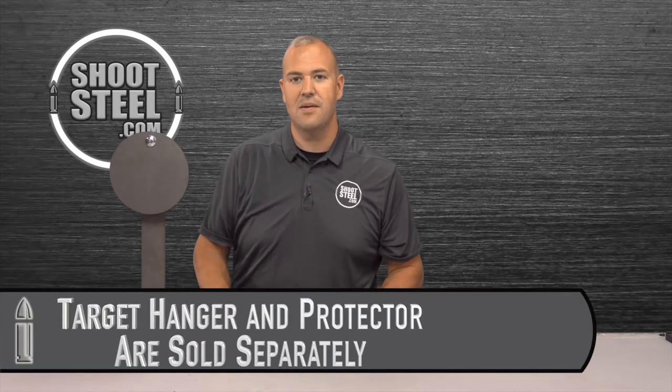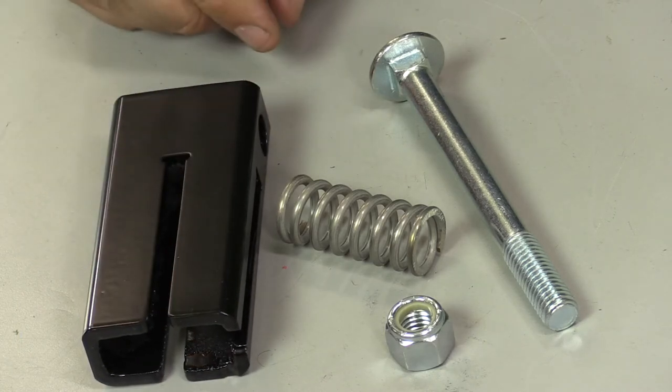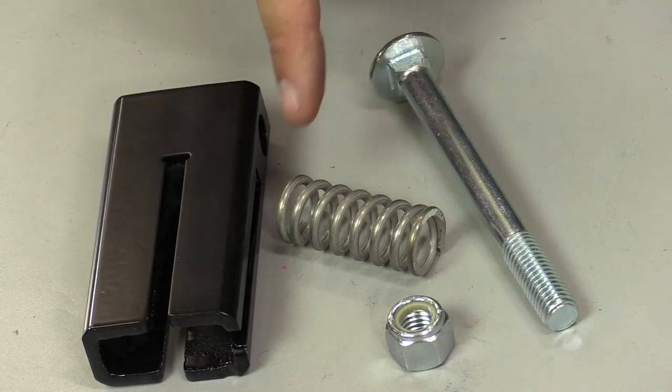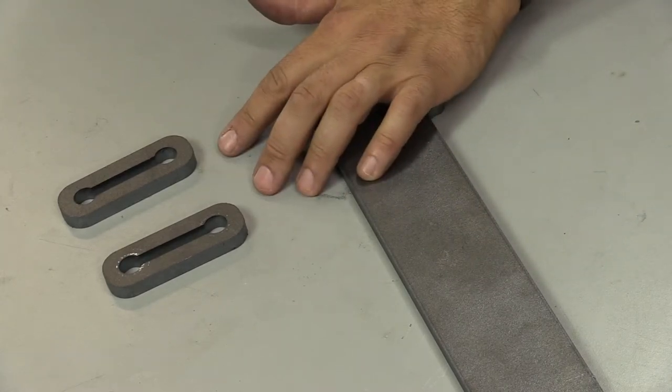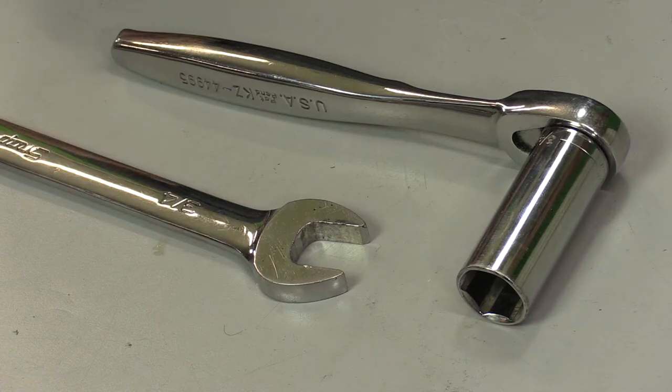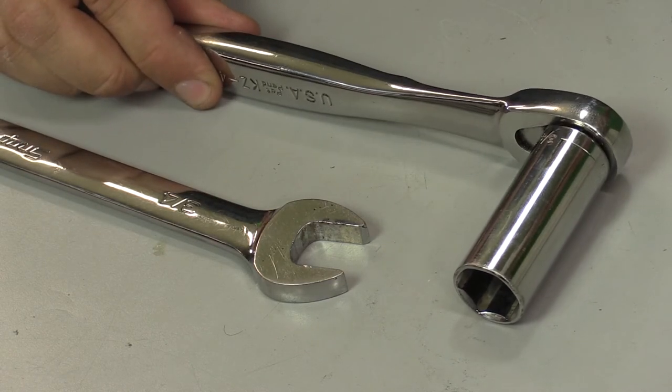Included in the package is the static holder and hardware, which consists of a bolt, nut, and spring. The protector package will include the protector itself, two spacers, and the hardware. The only tools needed for assembly are basic hand tools — you can either use a traditional wrench or a socket and ratchet.